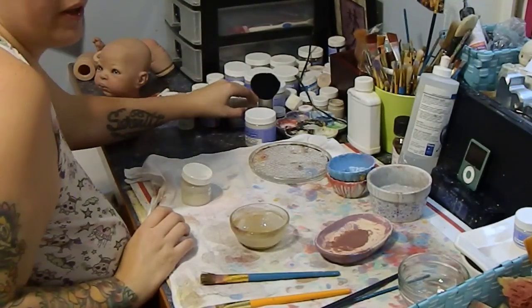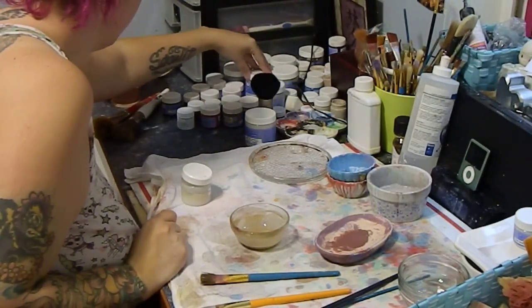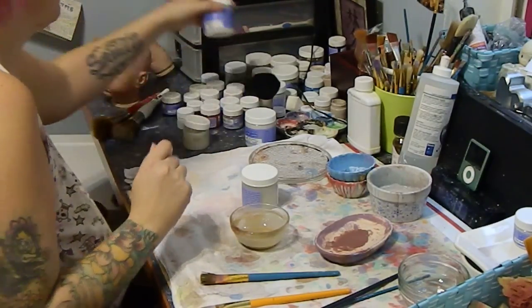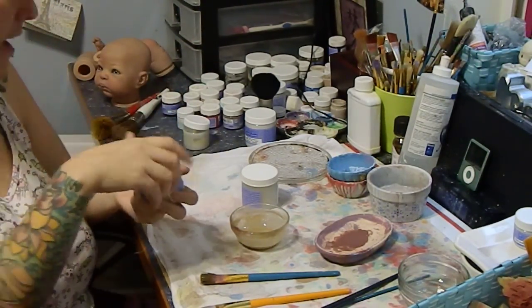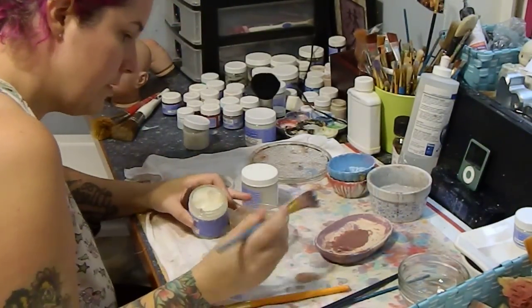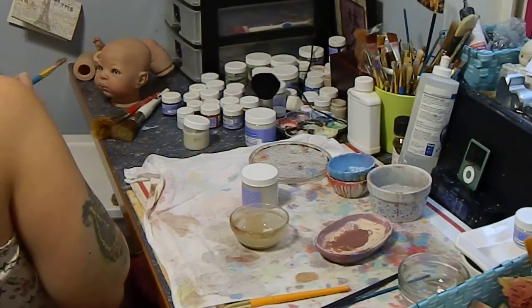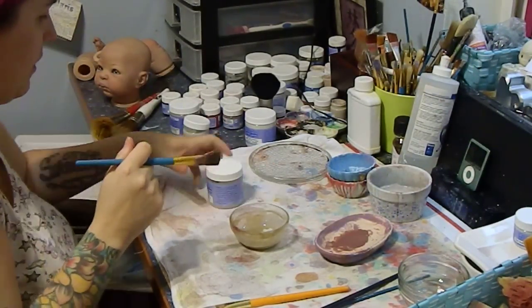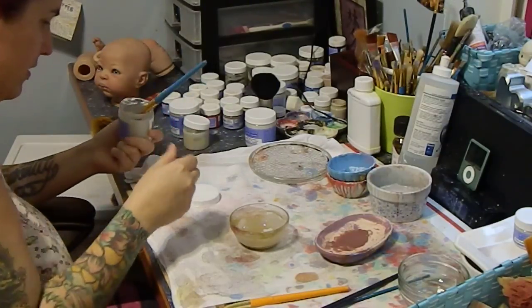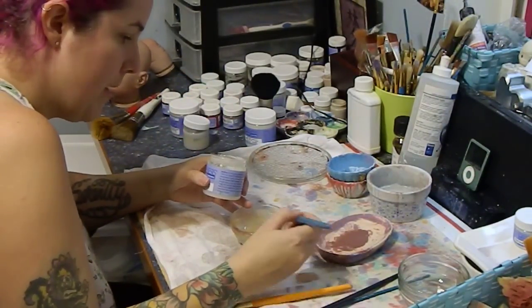I just got new mediums. I'm going to put some matte — Z-Matte. What are you doing, Twyla? That just leaked on me. That's how I ruin all my pants.